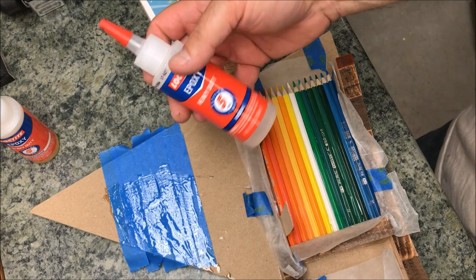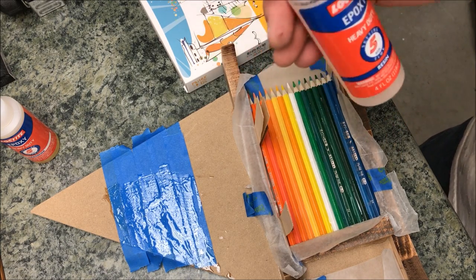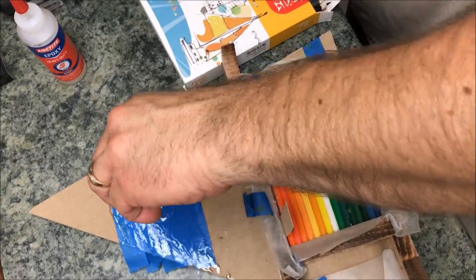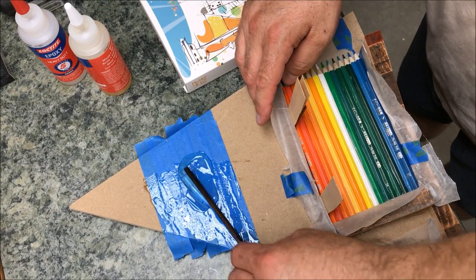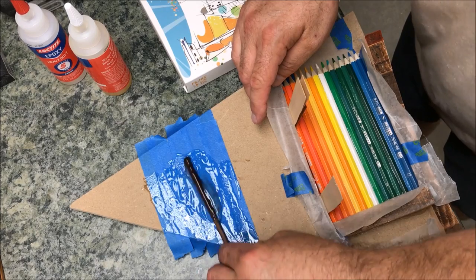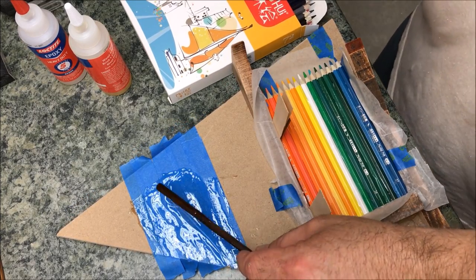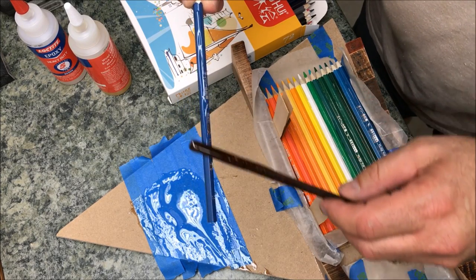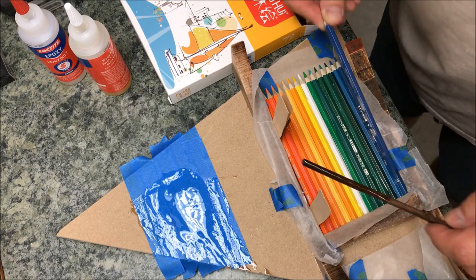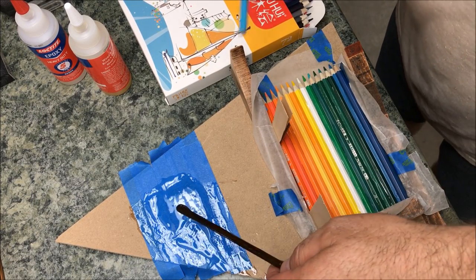This epoxy says it sets in five minutes, usable strength in 20 minutes, and it's been about 25 minutes since I did my first coat — it fully dries in 24 hours. So I think it's dry enough for me to go ahead and put a second layer of colored pencils in this blank. I need to put epoxy on the side and push the pencils down because I want these hexagonal pencils to interlock. I'll put epoxy on the side as well as the bottom so that the geometric shape of the hexagon can fit together and give me a nice blank.